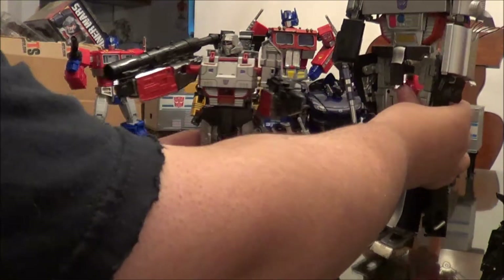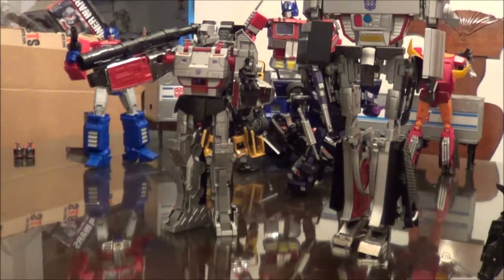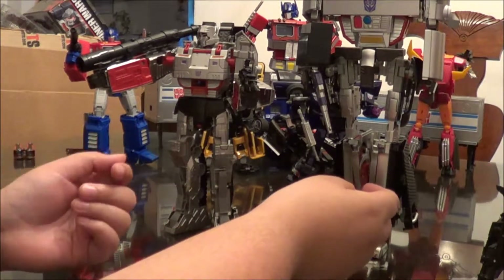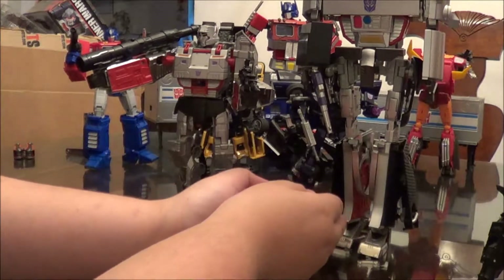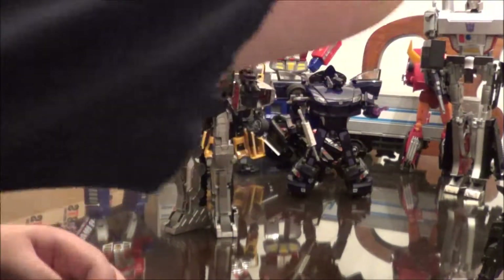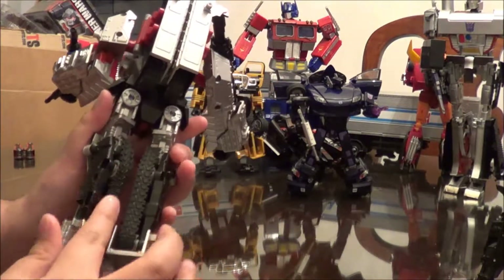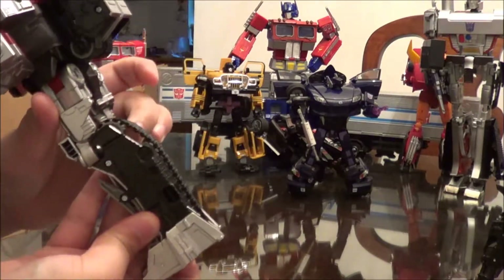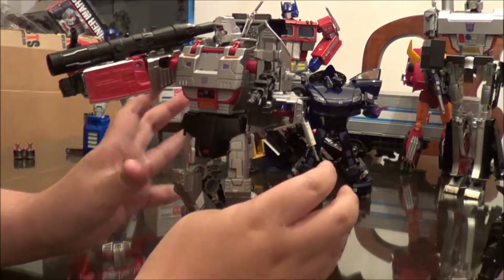Here he is with the Masterpiece — MP-5. I'm not the biggest fan of this mold. I think it was designed in like a week, so he suffers in articulation and just overall look — like his legs look like crap. But now onto Megatron. One thing I was very surprised with was these rubber treads. You can see the rubber actually move. It does have a fair amount of posability.